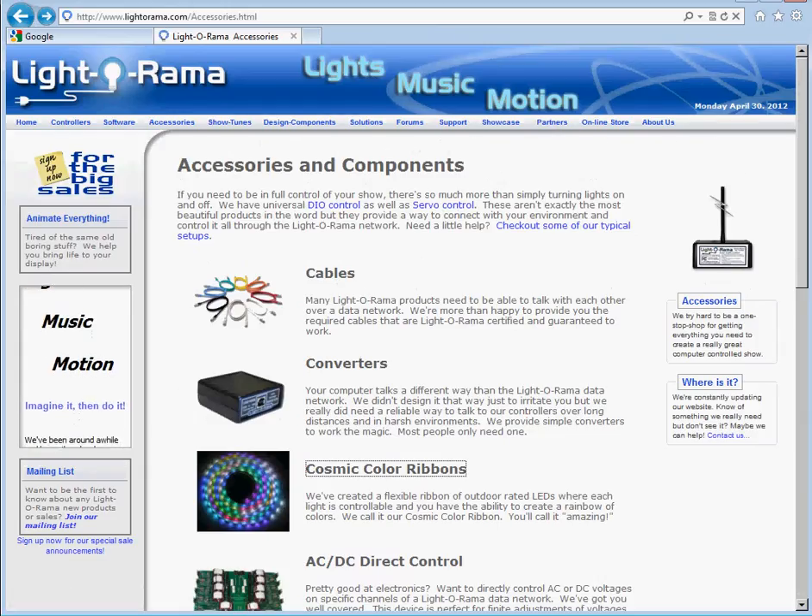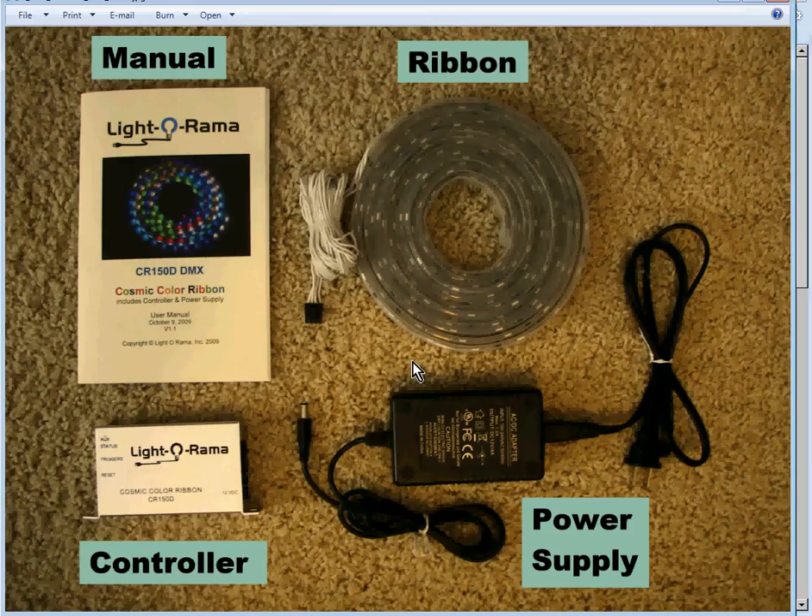Once you buy your Cosmic Color Ribbon, this is what you'll find in the box. Here's a manual — starting on page 10 are instructions on how to configure it. Right here is the ribbon containing the LEDs that comprise the 50 pixels. Here is a 12-volt power supply: one end plugs into a regular 120-volt wall outlet, the other end supplies 12 volts to the controller. Inside that little controller are the 150 channels necessary to run the pixels in the Cosmic Color Ribbon.